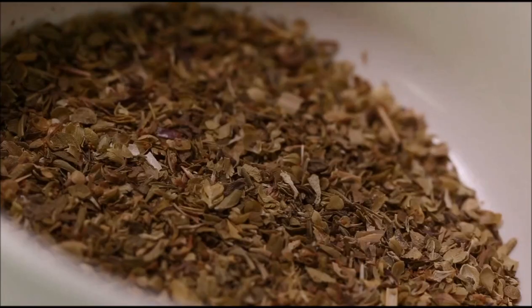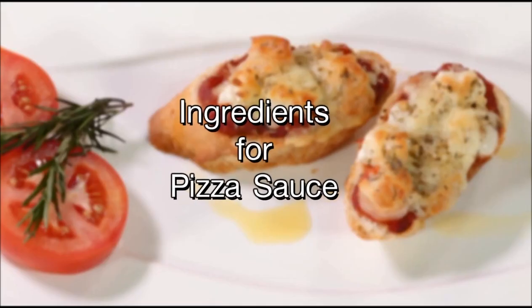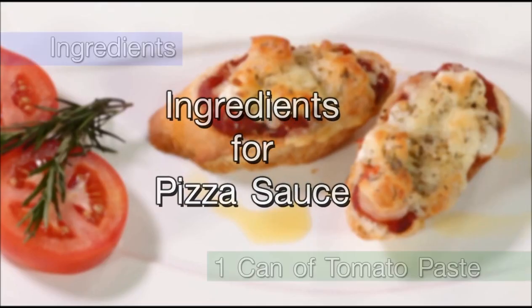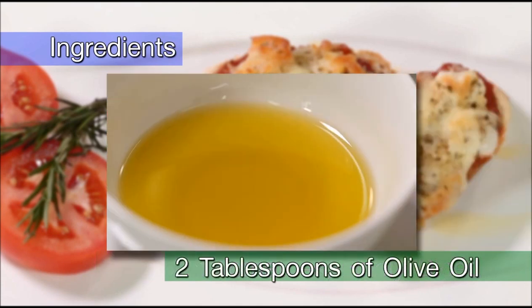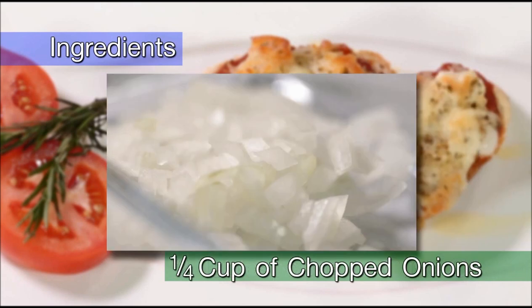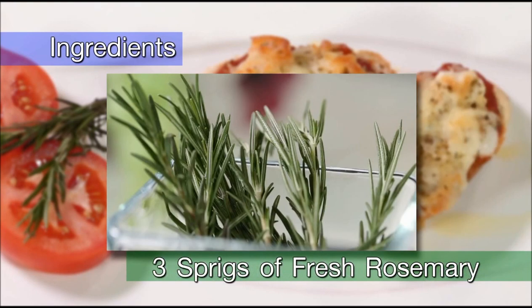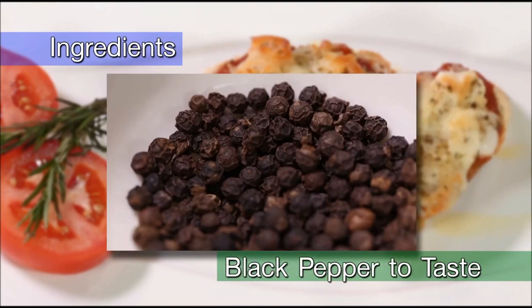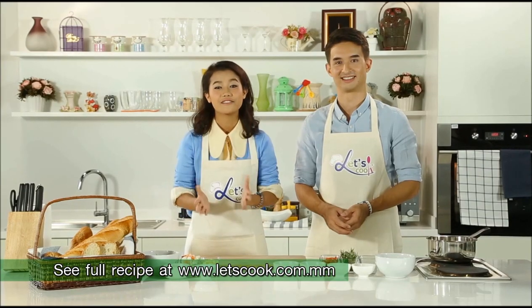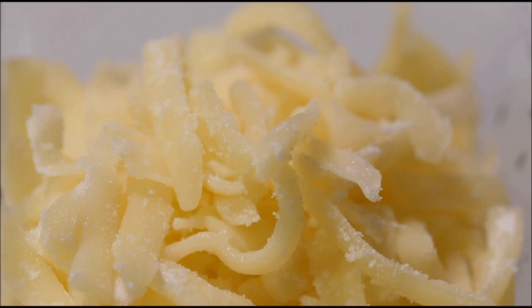So we have some tomato sauce, some dried oregano, olive oil, black pepper, a little bit of sugar, some freshly diced tomato, rosemary, and some finely diced onions. To make a seafood baguette pizza, of course we need a baguette and then we have homemade pizza sauce, mixed cooked seafood and mozzarella cheese and dried oregano.